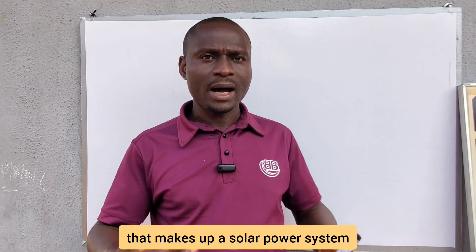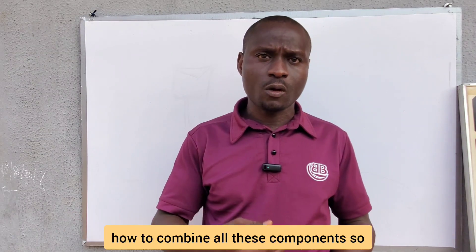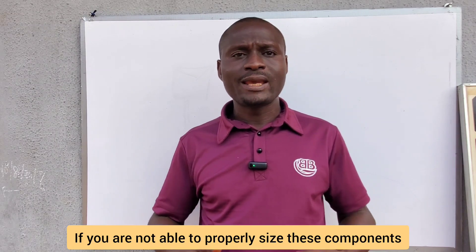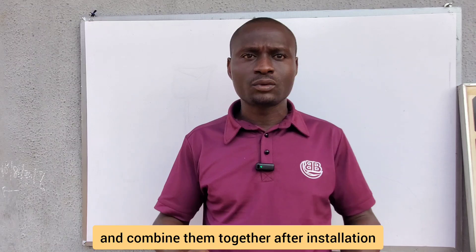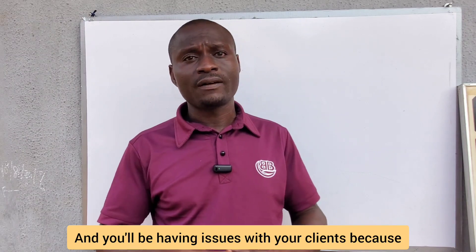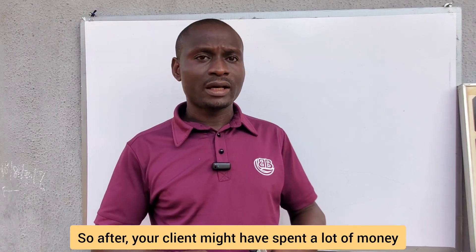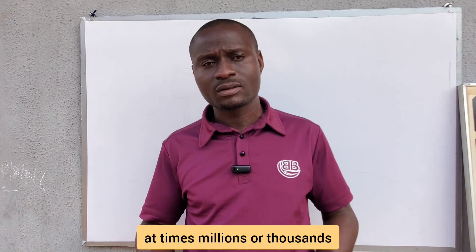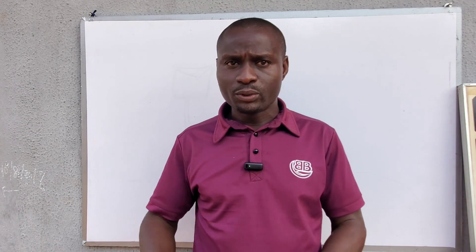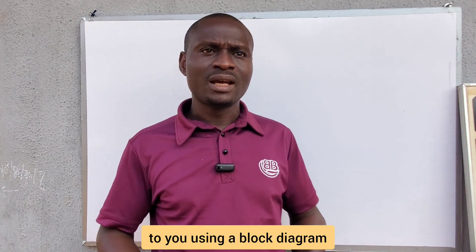If you are a solar installer or want to become one, you should know how to combine all these components so they convert the sun's energy into electrical energy. If you cannot properly size and combine these components, the system will have issues — or fail completely — and your clients, who may have spent millions installing the system, will not get the desired result.